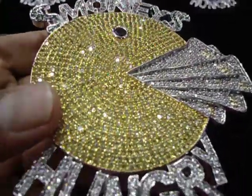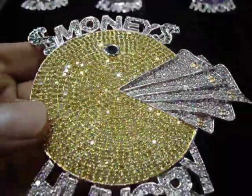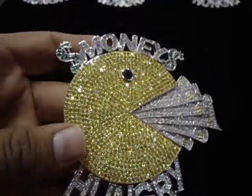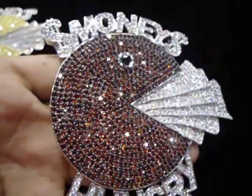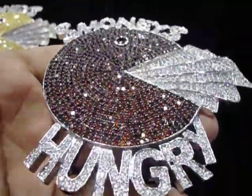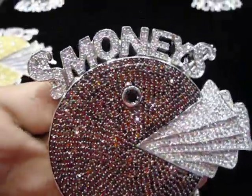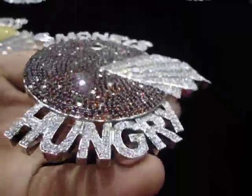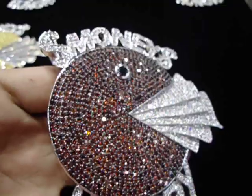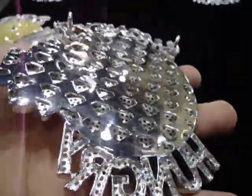A lot of people called us and said they want the red one and the black and white. So instead of all lemonade, we made it all red — and that red shines, it's a vivid red — with all white dollar. Money Hungry, all breathing stone.